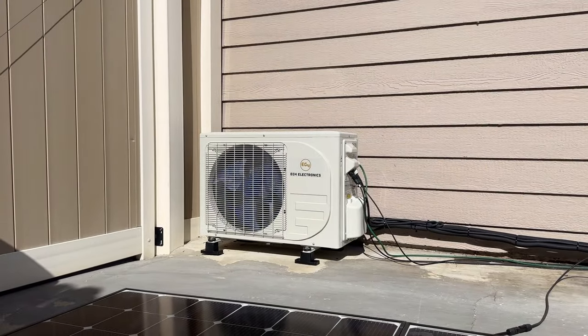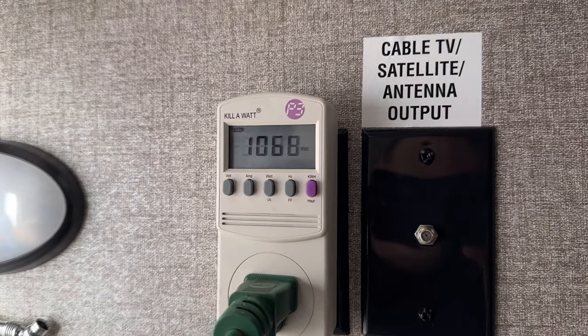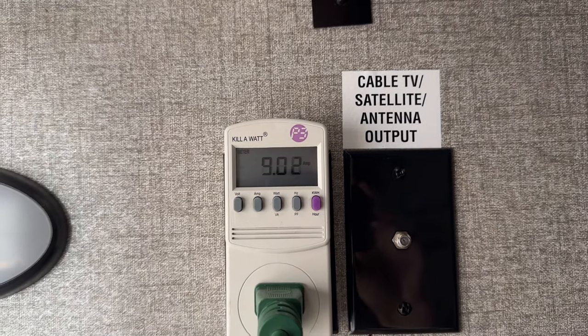At about 105 degrees with the unit in direct sun, you can see we're using 1,070 watts with the unit powered up on turbo mode max cooling. This is the most I've ever seen it draw — right about 9 to 9.1 amps.